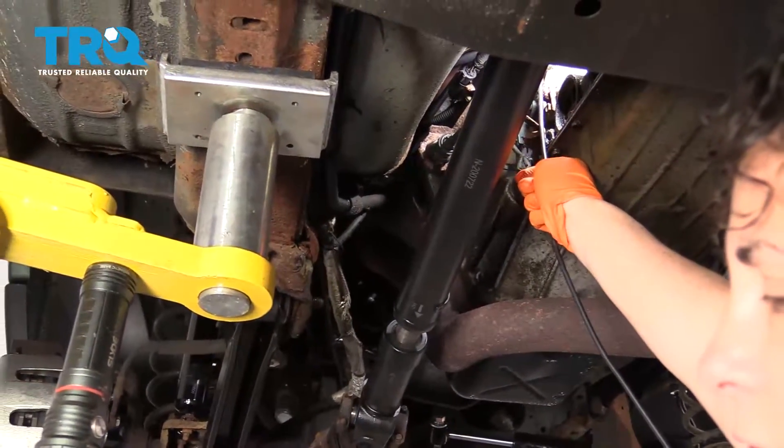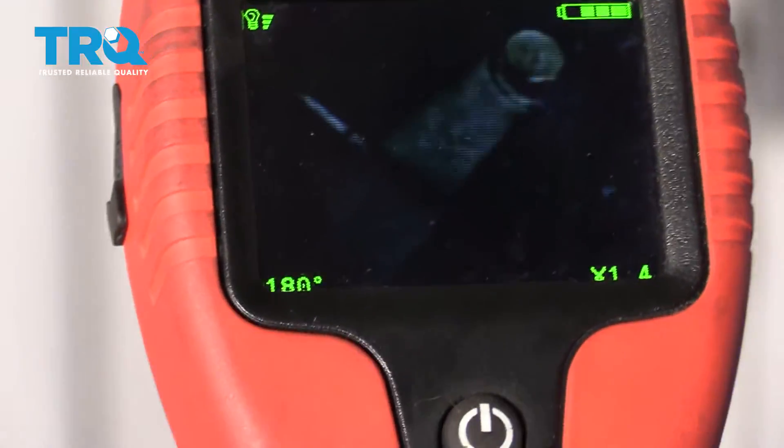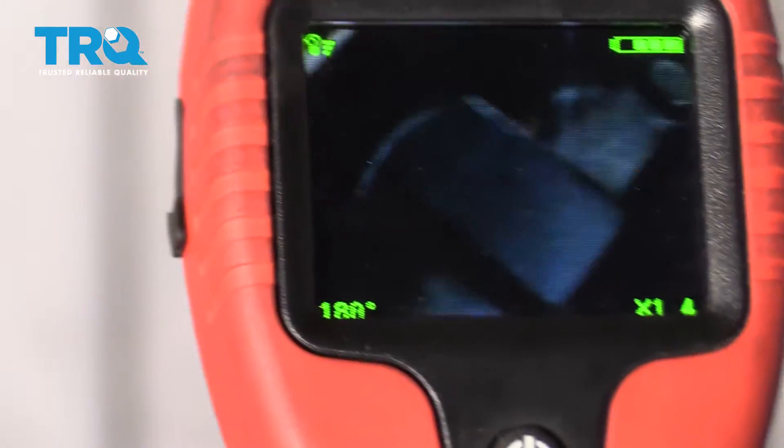The location for the crank sensor on this Jeep is in the bell housing. There's one mounting bolt right there, and the other mounting bolt is right there. There's the sensor.